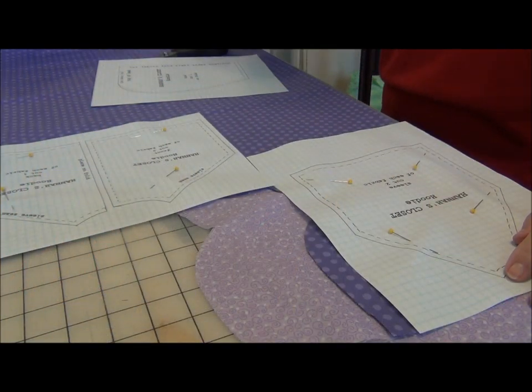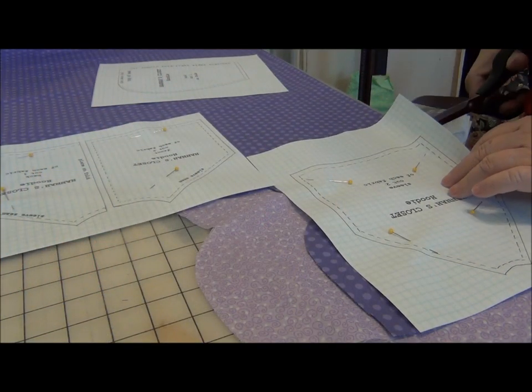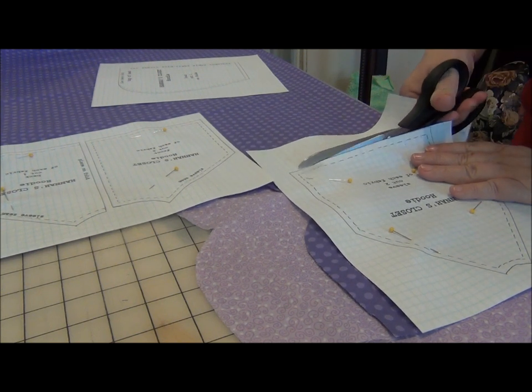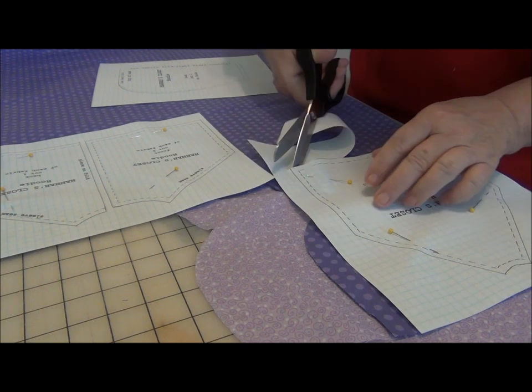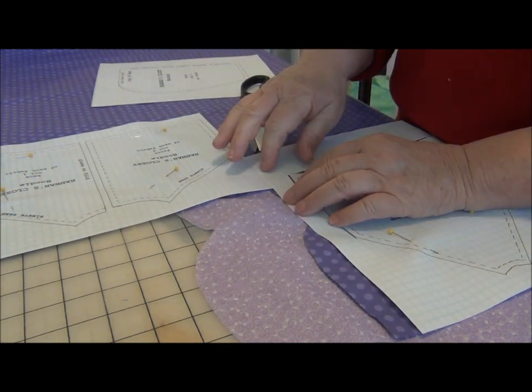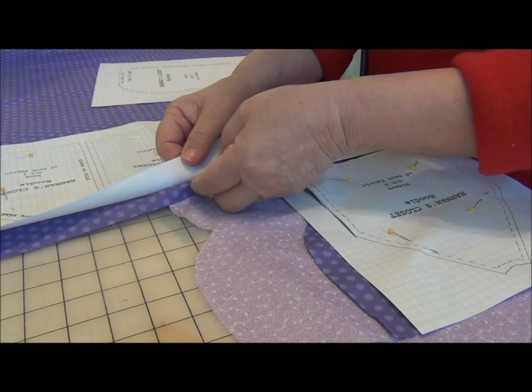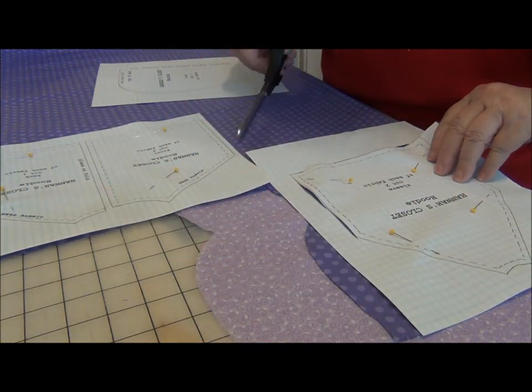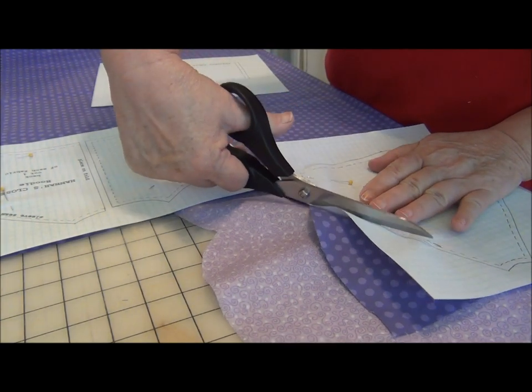For the doll's hoodie, take the pattern that you have printed off. I have the main fabric and the reverse fabric all pinned together — I'm cutting out both at the same time.